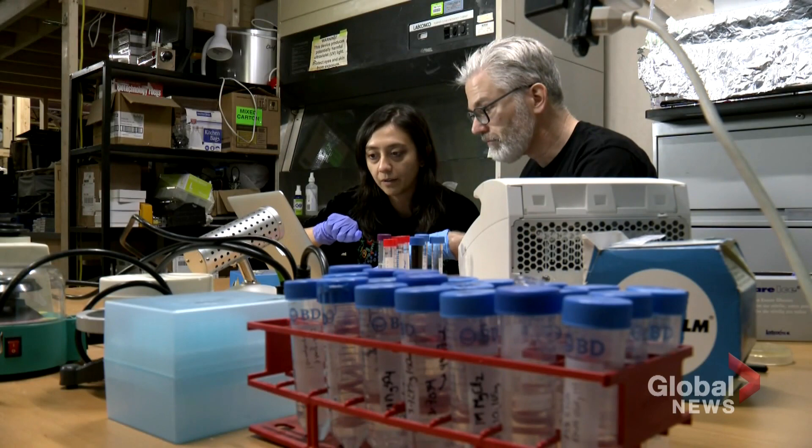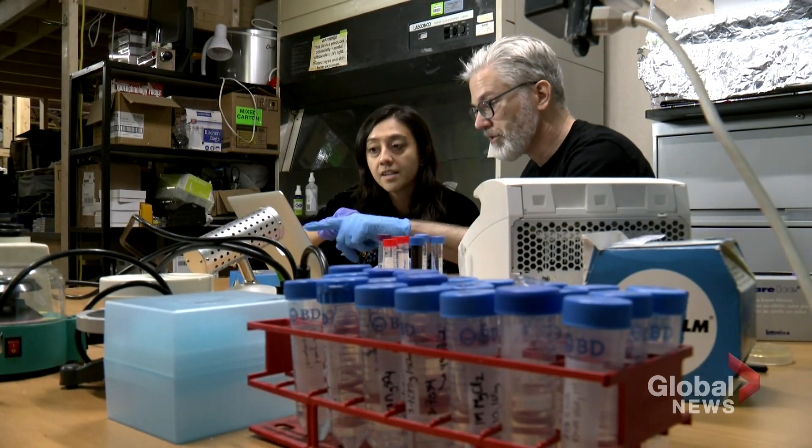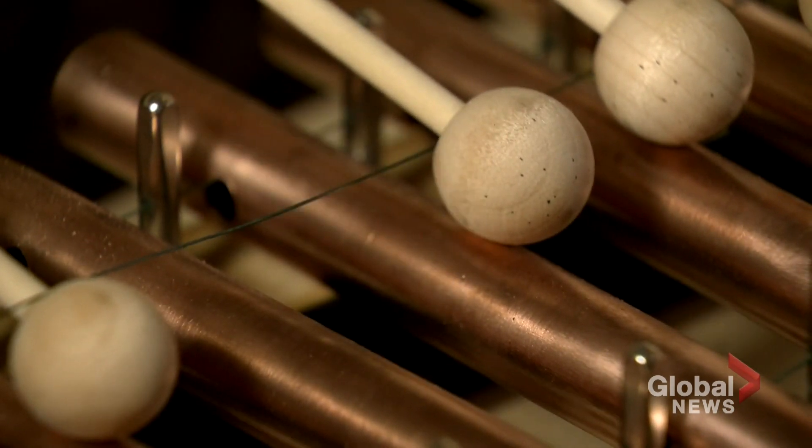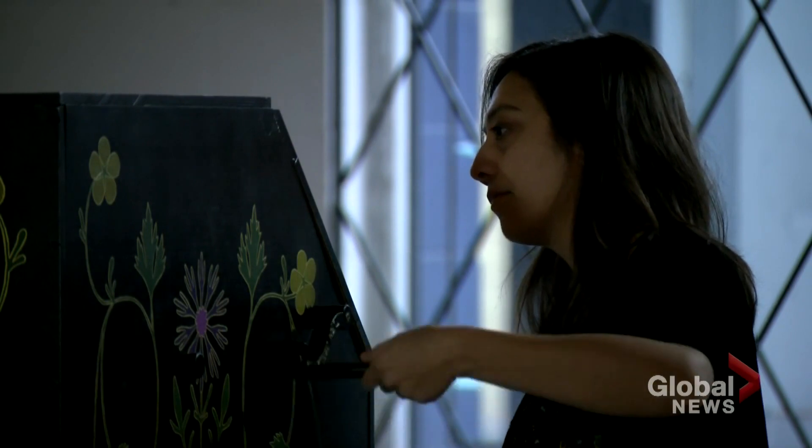Their curiosity merged on this project. Now these creative minds are thinking about cranking out more tunes with other species, in the name of art and science. Robin Gill, Global News, Vancouver.